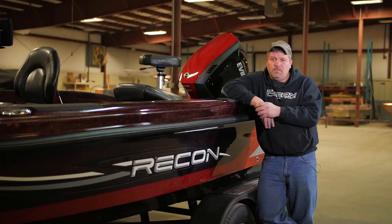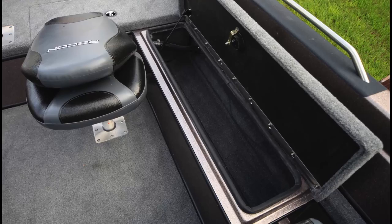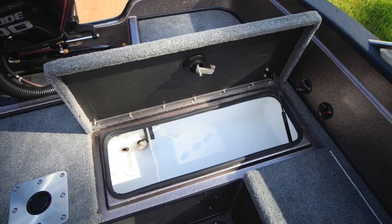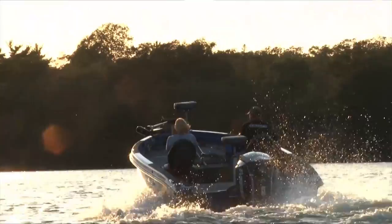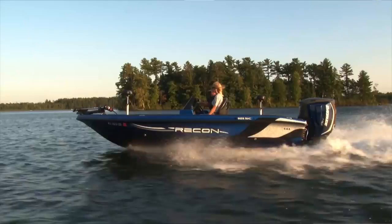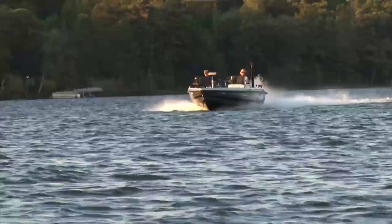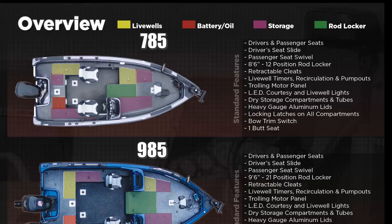I wasn't happy with the layout, the setup, or the performance of other boats that were out there. I've fished out of such a wide variety of boats, and each has its own good thing and bad thing. I tried to meld all of that together to make a boat as good as can be to satisfy everyone. We feel Recon is better than other boats for performance overall — you can stay up on plane at 18 to 22 miles an hour depending on your load, and the mid-range cruising comfort cuts through and handles large waves very well.